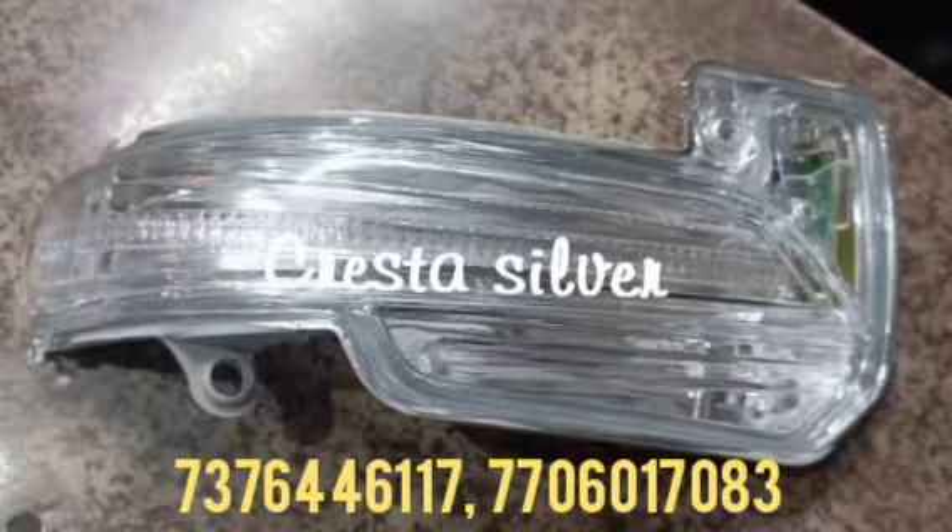Hi friends, today I show you the indicator for the vehicle model in Cresta. When this indicator has been damaged or worn out, you can replace it with this one. This indicator has been fitted on the side mirror, so you can replace it with this one.